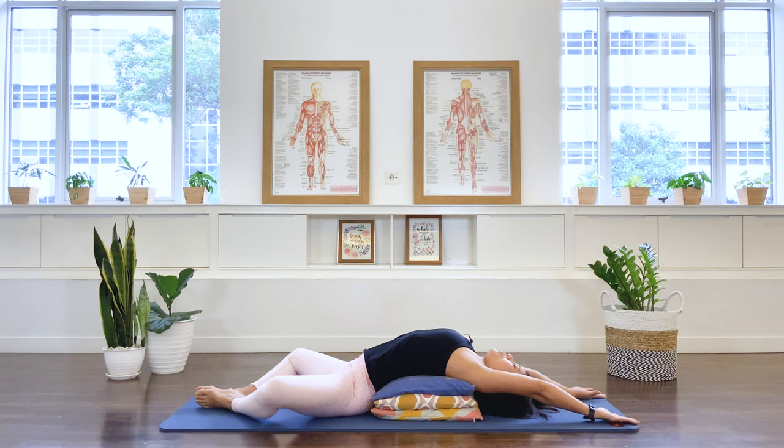You should feel the ribcage pressing into the cushion as you inhale — that's a good thing. Exhale. You should feel comfortable here. If you're not comfortable, perhaps you're too high in the arch — reduce the number of cushions or pillows. I'm going to do two more breaths, but you're welcome to stay longer and continue breathing.